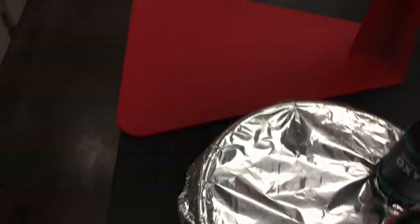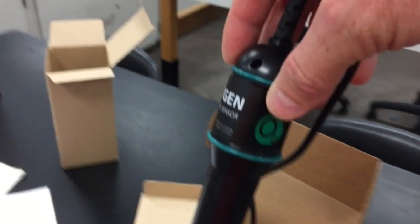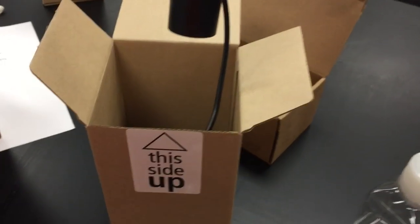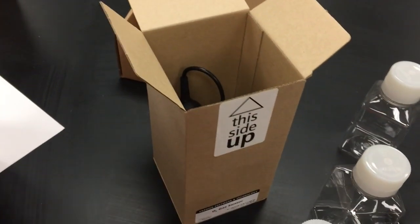When you return the oxygen sensors, make sure they go in their boxes upright — they apparently do need to be stored upright. Place them in the box upright and close the box. Don't just put them in randomly.